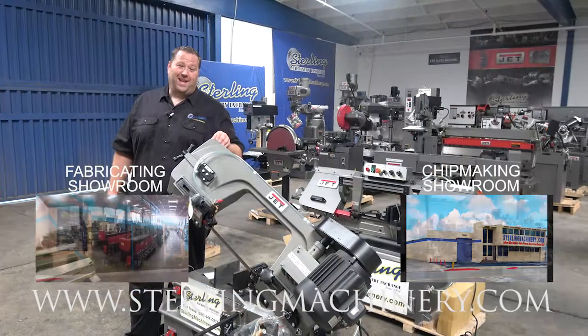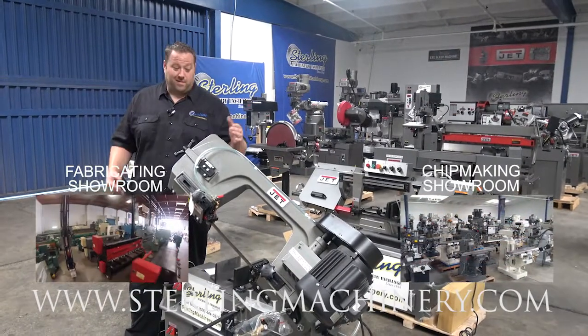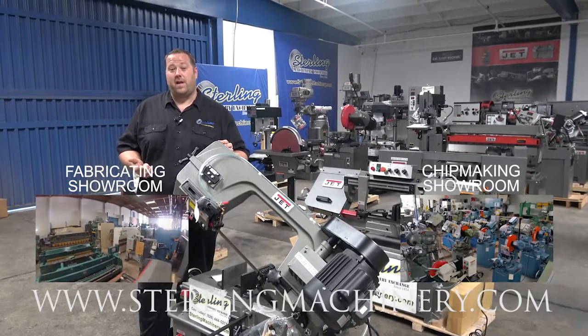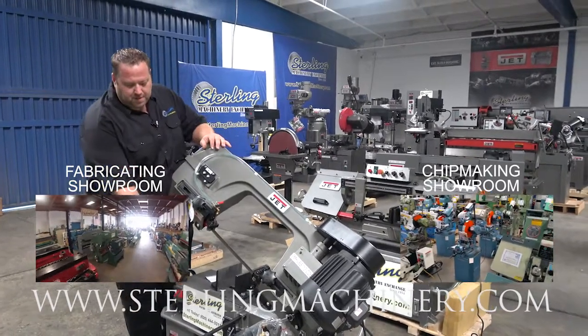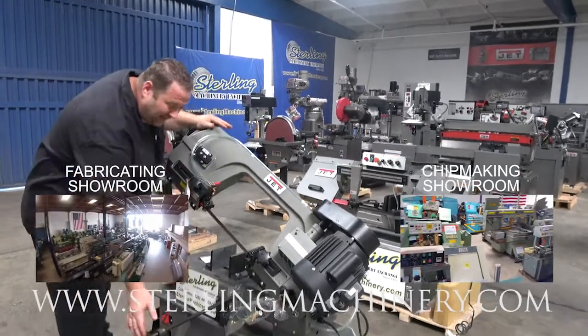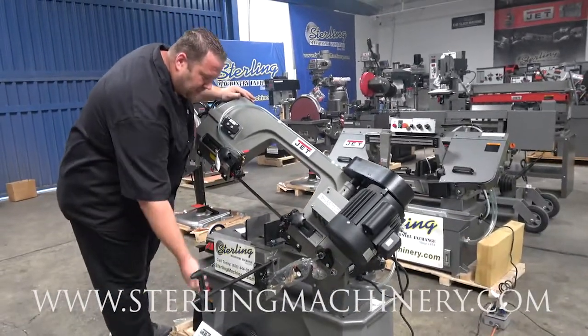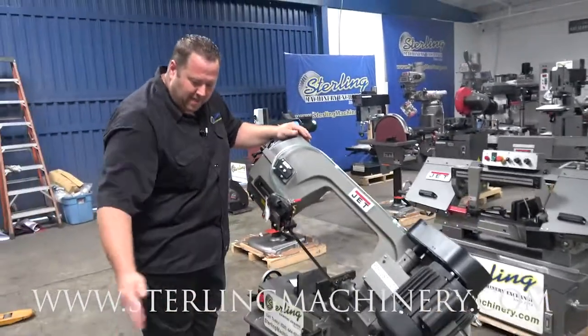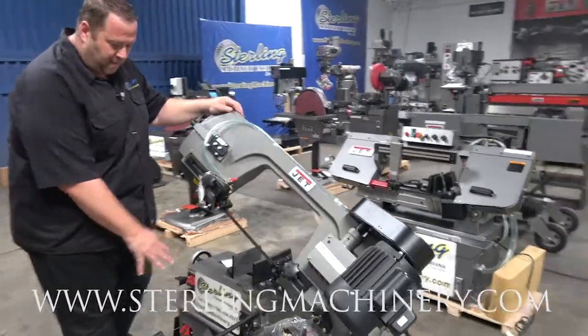This is the Jet HVBS 712. There's a lot packed into this little saw. Horizontal and vertical operation. It comes with casters — wheels on the bottom — so you can roll it all around. There's a quick stop right here. You set this up wherever you need it, push your material forward, and you know you're going to be at that exact mark each time. There are actually a couple of extended stops that come with it as well.